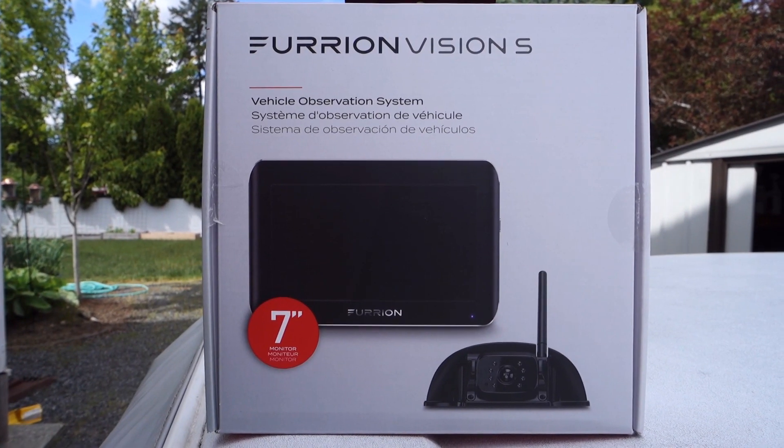Hey there, it's a great day to be almost retired. I wanted to do a quick review of our rear view camera. It's a Furion Vision S and I got the 7 inch. This was a camera that was offered by the dealership and they offered labor to install it.